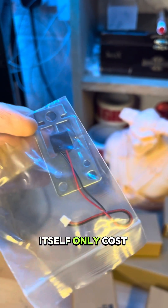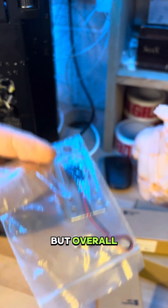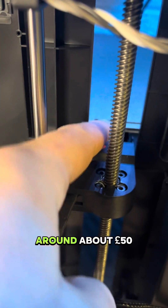The actual part itself only cost me about £8, but overall, chasing the fix and ordering really the wrong parts cost me around about £50.